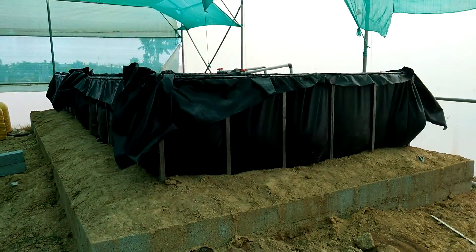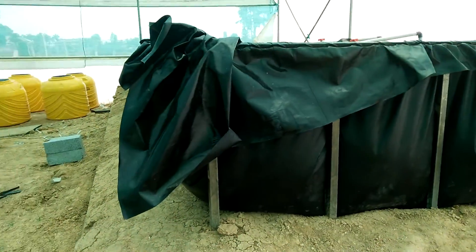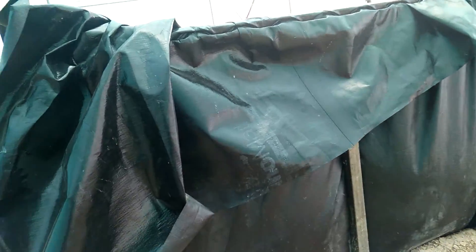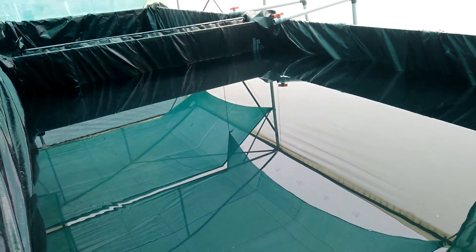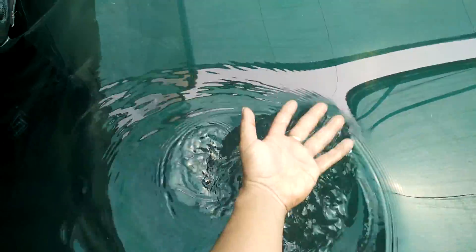Over here we have the fish tank and this is built on a metal framework, as you can see, wrapped with a pond liner. We've already put some water in this to check how it holds up and it seems to be holding well. Temperature seems to be pretty normal — it's not hot.